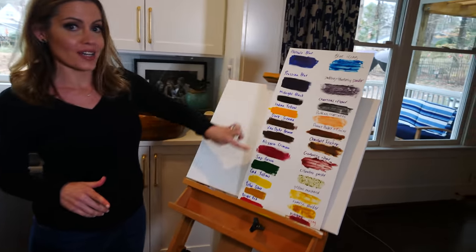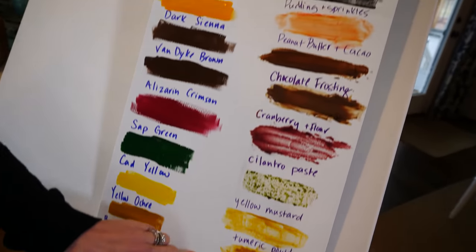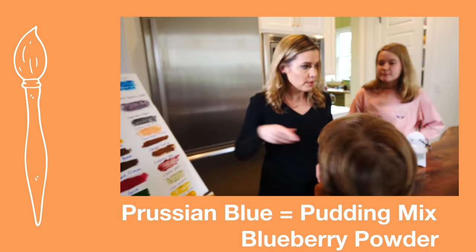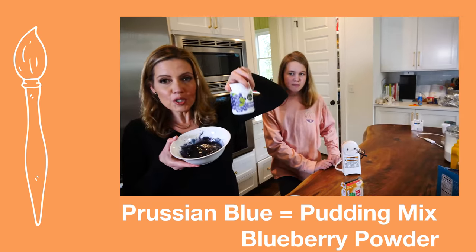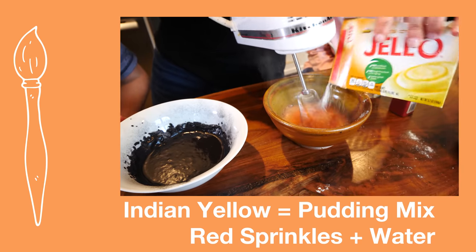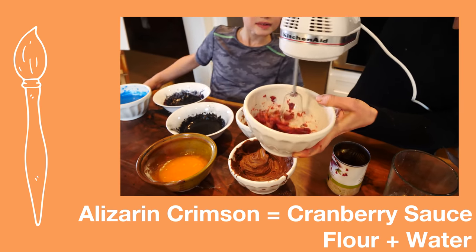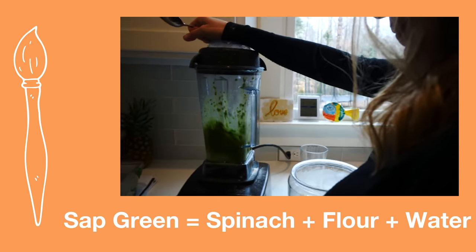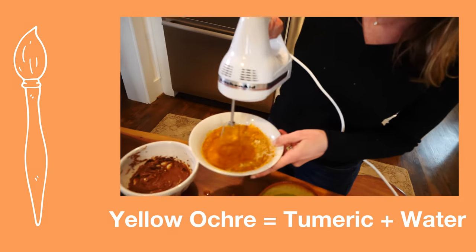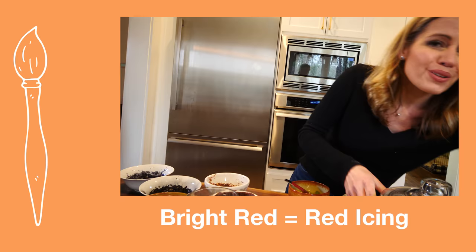These are the actual Bob Ross colors in paint. I've been doing my best to match all those colors with items found in our pantry. So here's what we're going to use. For the Prussian blue, we have mixed some pudding powder with blueberry powder. For our cad yellow, we're using just yellow mustard. We're going to do white icing and mayonnaise. And we're just going to use red icing.